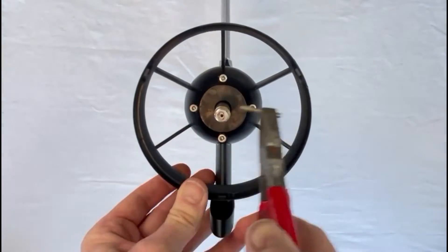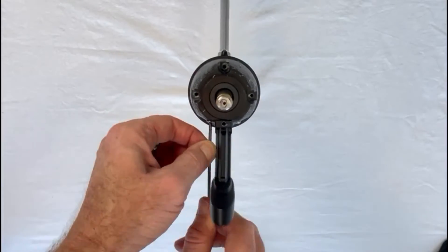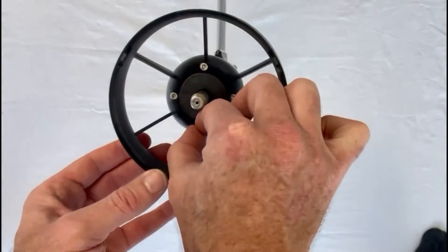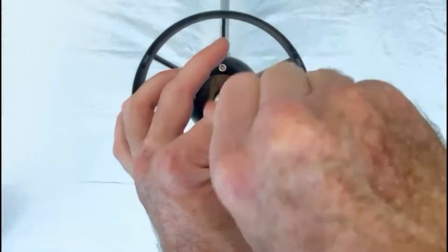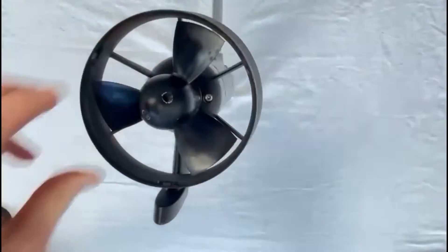Installing the new prop is pretty straightforward — it takes about 30 to 45 minutes. Just make sure you've got all the right tools for the job, otherwise it can become a little bit difficult in places and will take you a lot longer. If you want to see how to install the new prop, check out my other video on how to install a prop and learn a few tips and tricks.